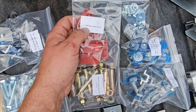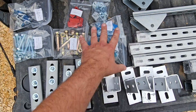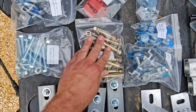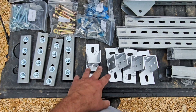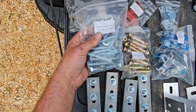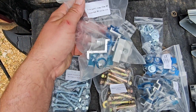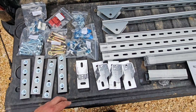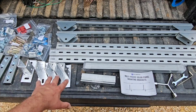Then we've got our end caps — those go on the ends of the channel strut whenever we're done with the installation. Then we've got expansion bolts, used for mounting these base brackets into whatever foundation you choose. Then we've got some longer bolts and nuts, and last but not least some side clamps and middle clamps. That's everything contained in the package and I'm going to start putting everything together.